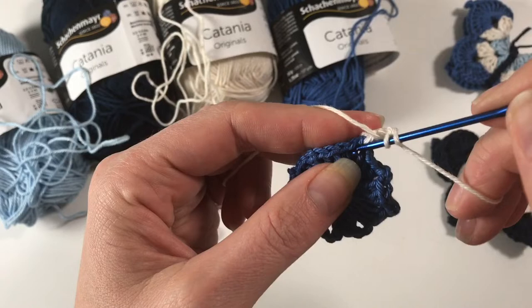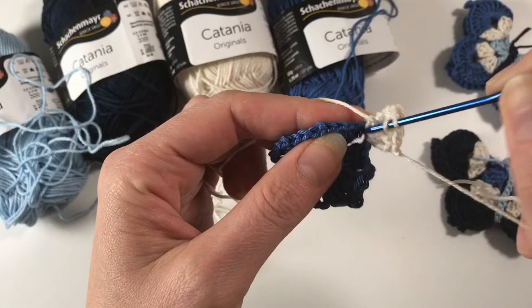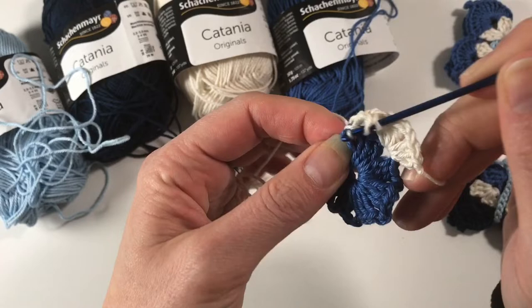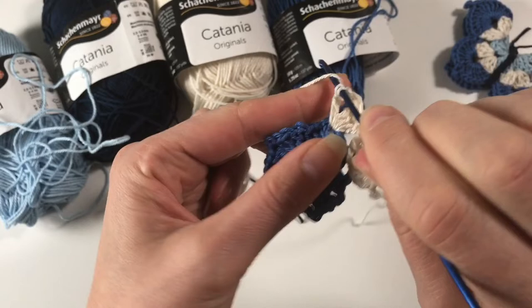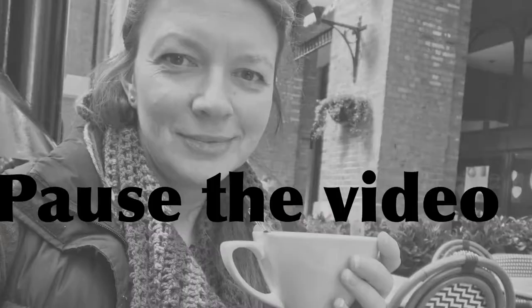So that's my first double crochet. I am going to do three double crochets — that's the second one and the third one. Now I'm going to do two chains and then another three double crochets into the same chain space. So in each chain space around, you are going to place three double crochets, two chains, three double crochets. I'll see you when you have done that eight times, because obviously you have eight chain two spaces.